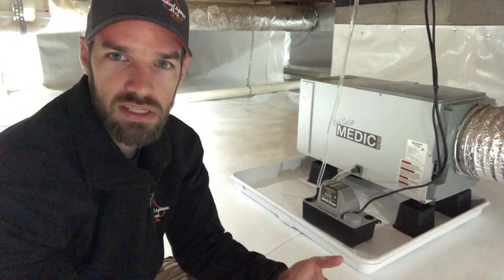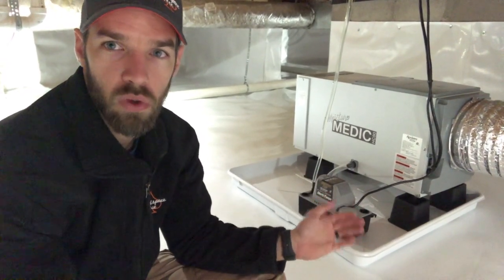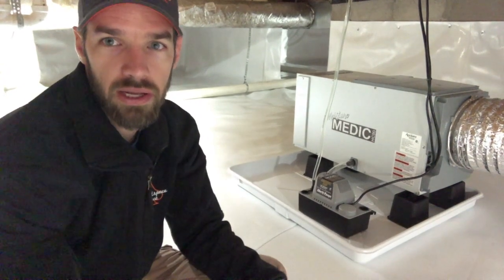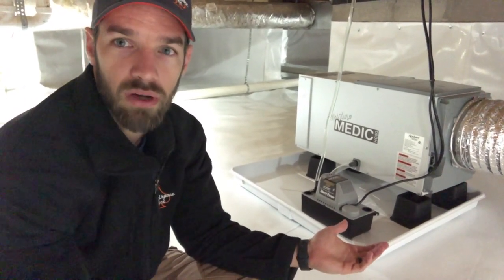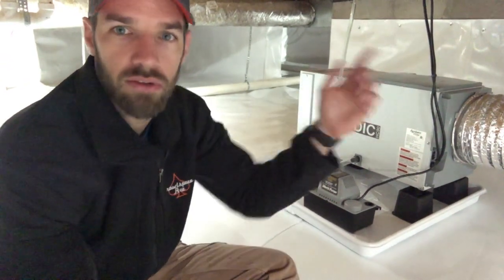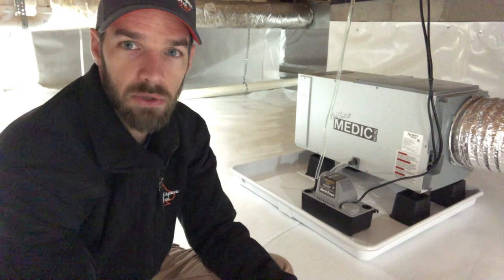Getting that water pumped over is really going to help with that. The other nice thing is you can pump it wherever you want — if it's got to go to the other side of the crawl space or outside the crawl space, you can get that water pumped out anywhere, so you don't have to worry about the downward slope and the issues that arise with that.